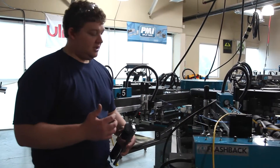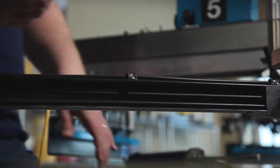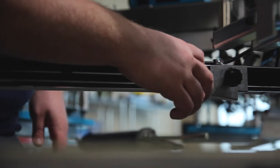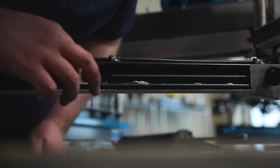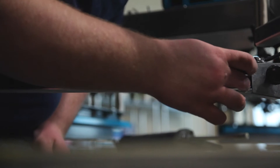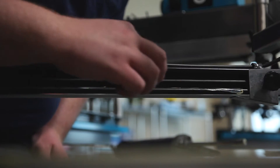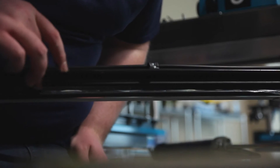What you'll want to do is just kind of pump a little bit of the grease out of the gun, then spread the grease onto the track, so that the shuttle will have a nice smooth surface for it to glide on. Then you'll want to repeat for the other side.